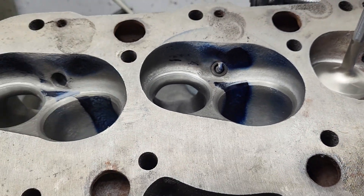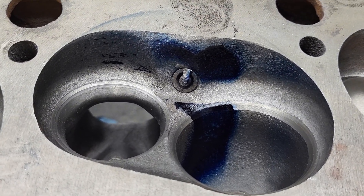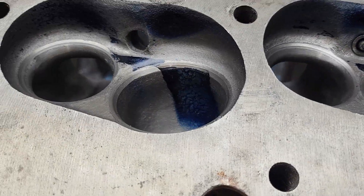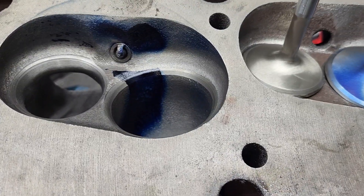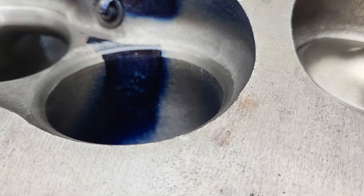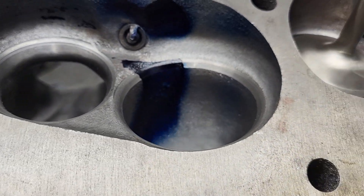Back with the big block Chevy. It's been several days since I did any work and showed you guys - it's been a hell of a week. Where we are now: the first one is what they consider the good port, also called the long port. This one is considered the short port or the bad port - it aims more at the cylinder wall like a small block. You can see our liquid is on the other side of the bowl because the port is aimed in a different direction.